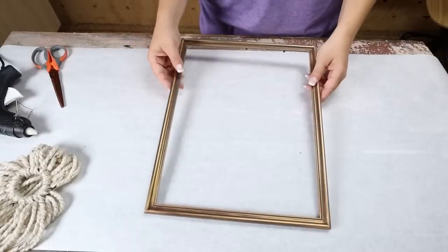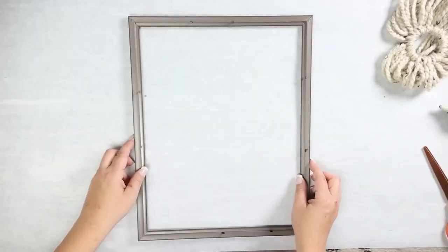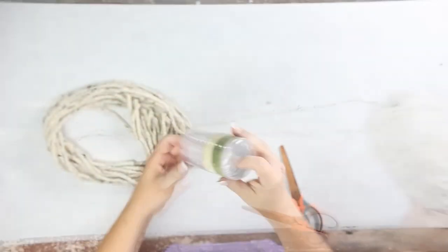Wall art can be really expensive when you buy it on high-end sites, but you can definitely recreate it at home. For this DIY you're going to need an 11 by 14 frame, one shower ring, and yarn of your choice.